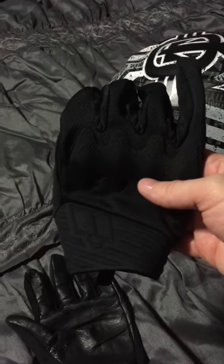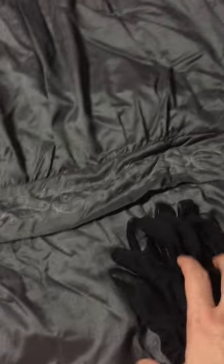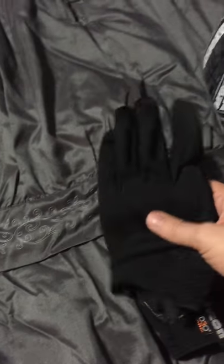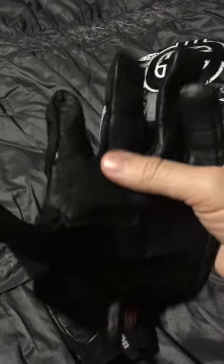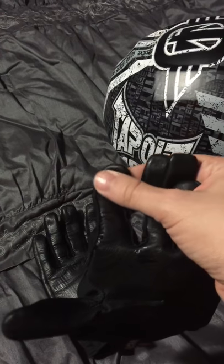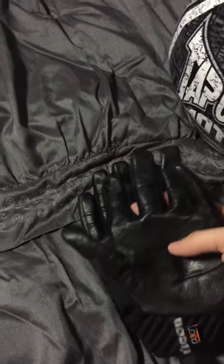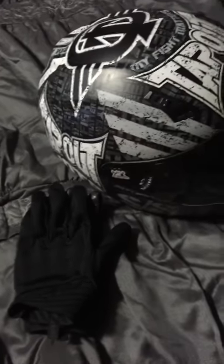I got my gloves here — they're just cheap Icon gloves, I think I paid like 10 bucks for them. They're better than nothing, I'll put it that way. The cool thing is these gloves work with my iPhone 6, which is pretty cool. I know people have to go get nano tips to put on the ends of the fingers so they can use their cell phones, but not me — I don't have any trouble with it whatsoever.